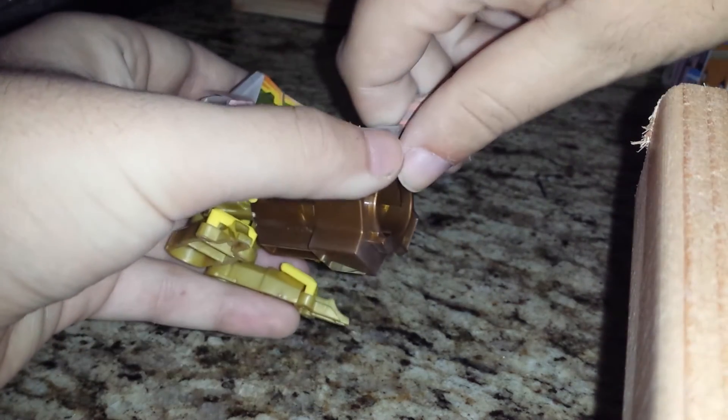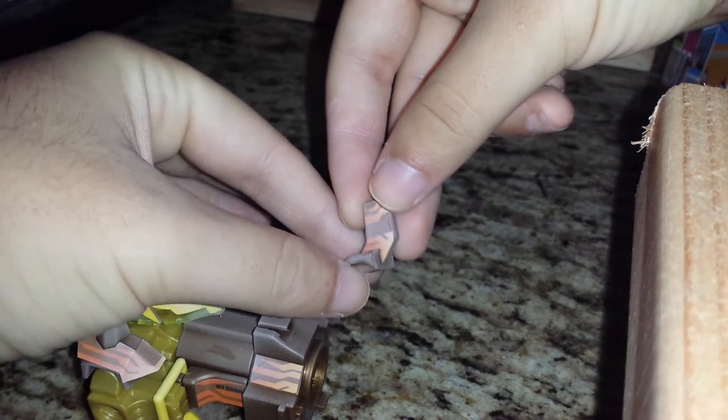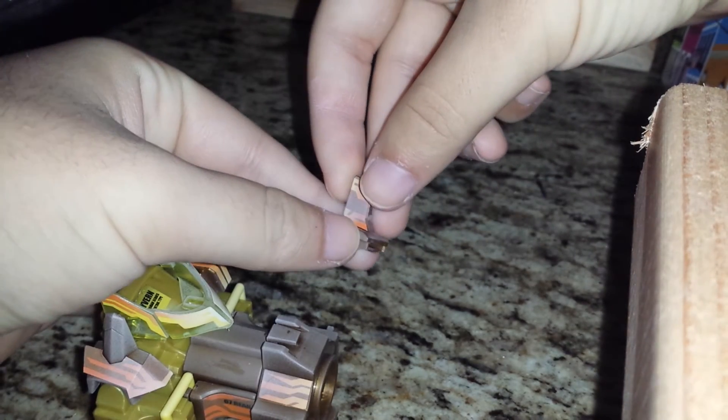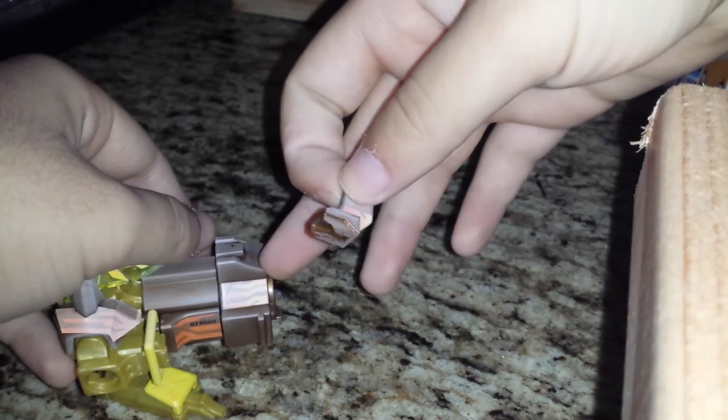Before I do that though — I almost broke it. Okay, so this right here is the sight, which goes onto Shining Pegasus' barrel. And when these two combined, this becomes a sight, so you can kind of see better as to what you're aiming at. So let's put it together, shall we?